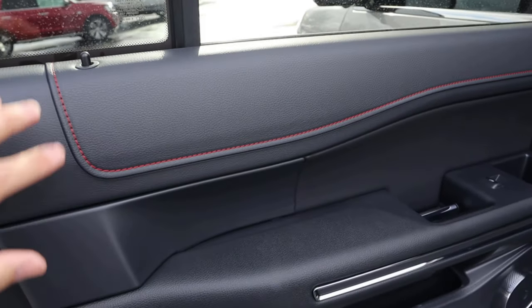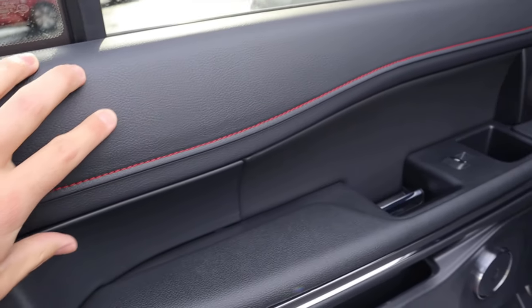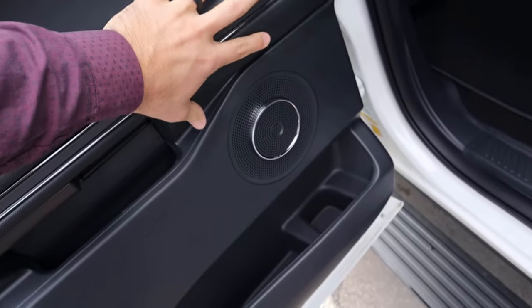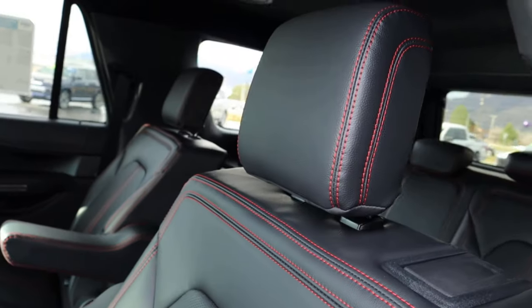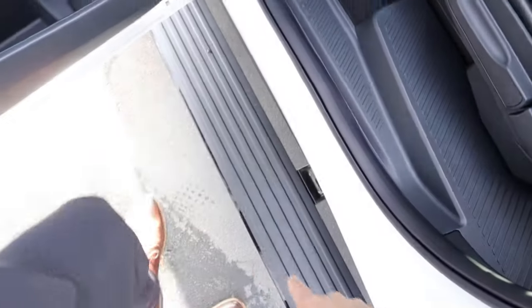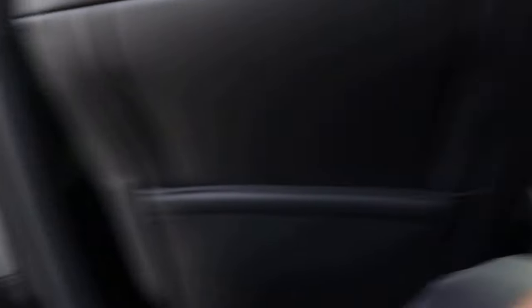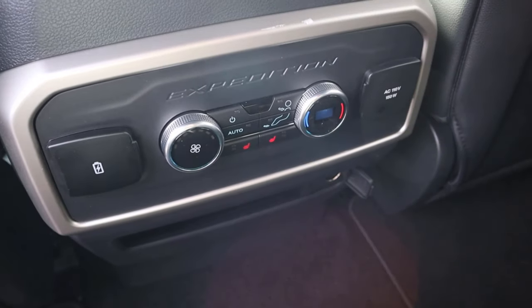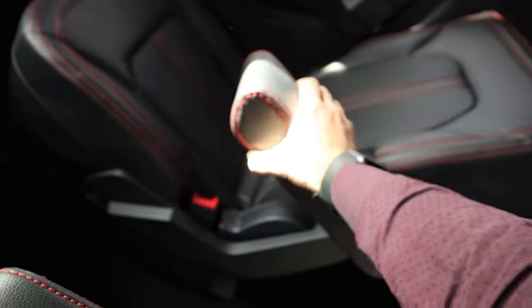Moving to the new Expedition's interior, the key differences include red stitching throughout, but the door panel itself is pretty much unchanged — they've just darkened everything for the stealth package. Same thing with the seats: red stitching, still perforated in the center. It also has power side steps to help with getting in and out. The cup holder section, climate controls, and charging ports all carry over. The armrests are identical between the two generations.